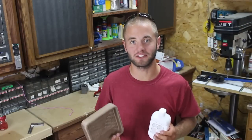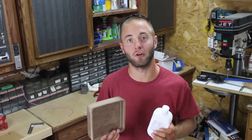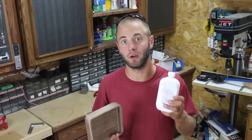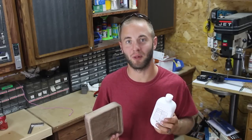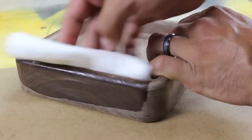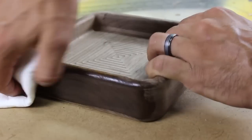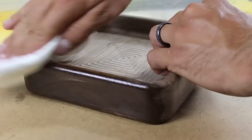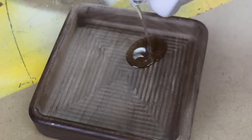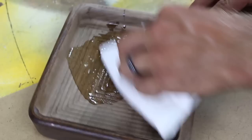Now that the tray is all sanded up we can think about finish. I'm going to use it for a food application so I need a food safe finish. I'm going to use regular mineral oil for this. I applied the mineral oil with a regular paper towel. The wood is thirsty so plan on applying a few coats and wiping off the excess. When it came to the inside I elected just to pour a bit in there and rub it around.